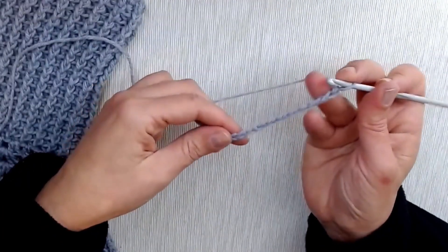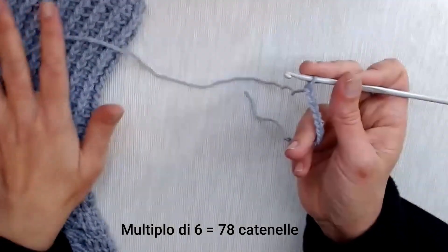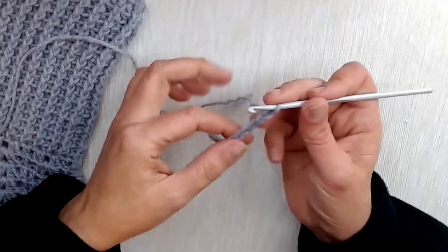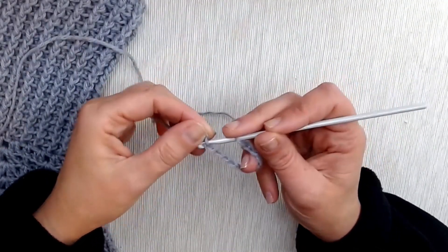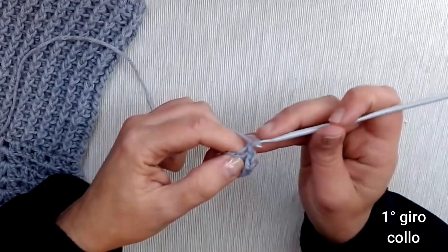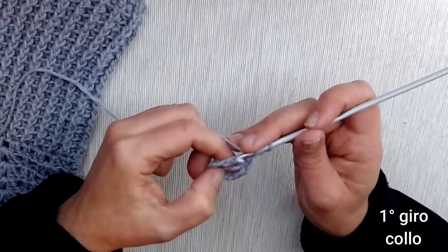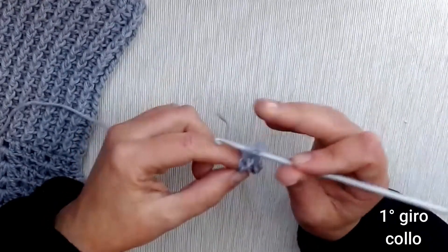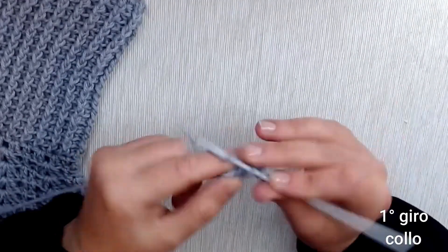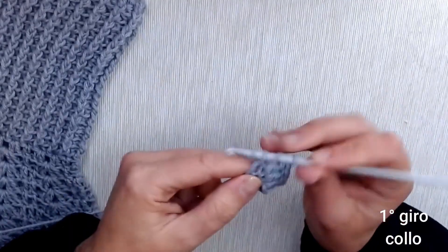Questo lavoro si fa avviando un numero di catenelle multiplo di 6; nel mio caso ho avviato 78 catenelle, lavorando con l'uncinetto numero 4. Una volta fatte le catenelle dobbiamo chiudere a cerchio con un punto bassissimo. La prima maglia alta è sostituita da 3 catenelle. Filo sull'uncinetto, andiamo nel punto successivo a lavorare una maglia alta, e così facciamo per tutta la circonferenza — in ciascuna catenella lavoriamo semplicemente una maglia alta.